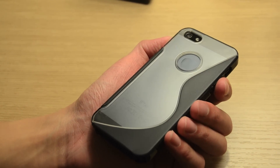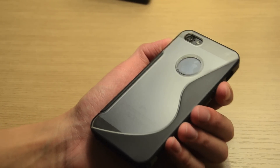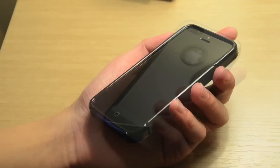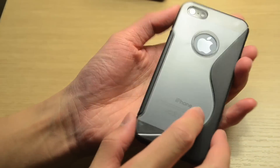One of the biggest features of the case is also the price, retailing under $10 on both Boxwave and Amazon's websites. It's definitely a great deal for a case that offers full protection for the back as well as all four sides of the iPhone.